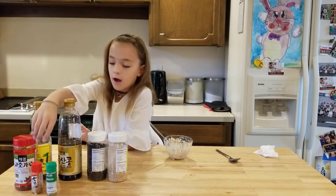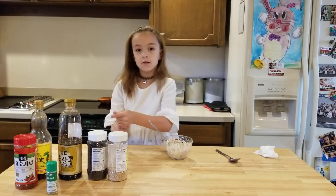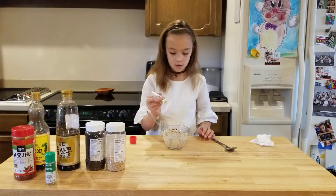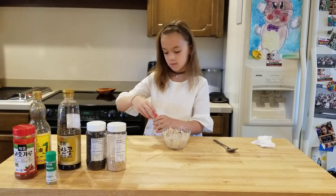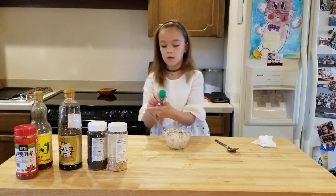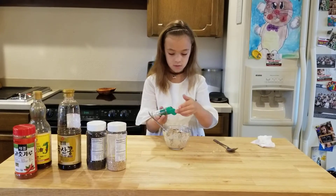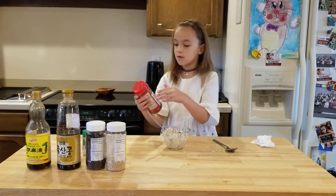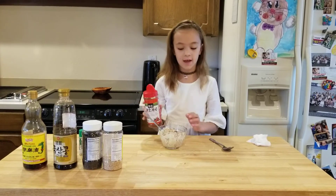Then we're going to start out with sriracha. You can use as much as you want because it's really spicy. And then you can use red pepper flakes, because they're not that spicy — they actually just give a little tanginess.